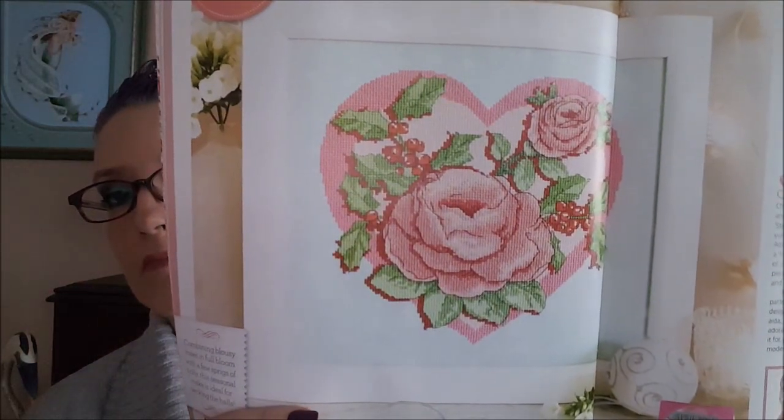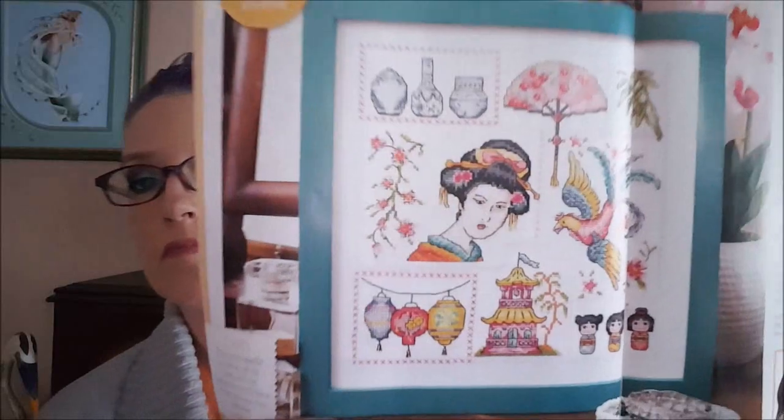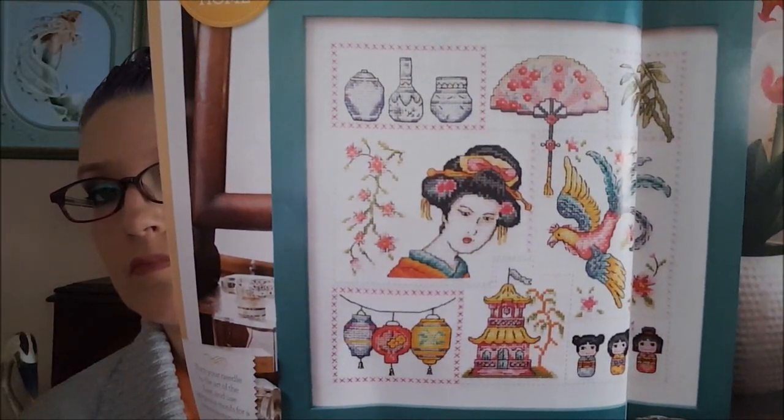The next design is by April Rose Illustration and it's called 'From the Heart.' There's also a crossword in the magazine. The next design is by Susan Bates and it's called 'Eastern Delights' — lots of little oriental designs, basically an oriental sampler.